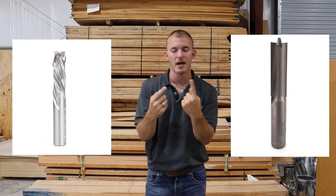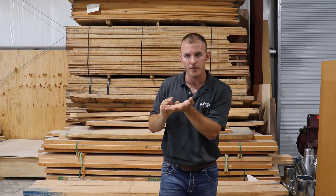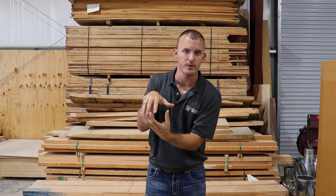Before moving on to down cut bits, I want to mention why I didn't talk about straight bits or compression bits. Straight bits are inferior for CNC because that spiral flute has an angle that shears the wood much better than a straight bit cutting across — it's like pressing down on a steak instead of slicing it. Compression bits are an up cut on the bottom and a down cut on the top, and they look really cool, but for smaller CNCs you won't achieve the cutting depth and speed needed to run them properly. If you understand up cuts and down cuts, you can combine the two and understand what a compression bit does.